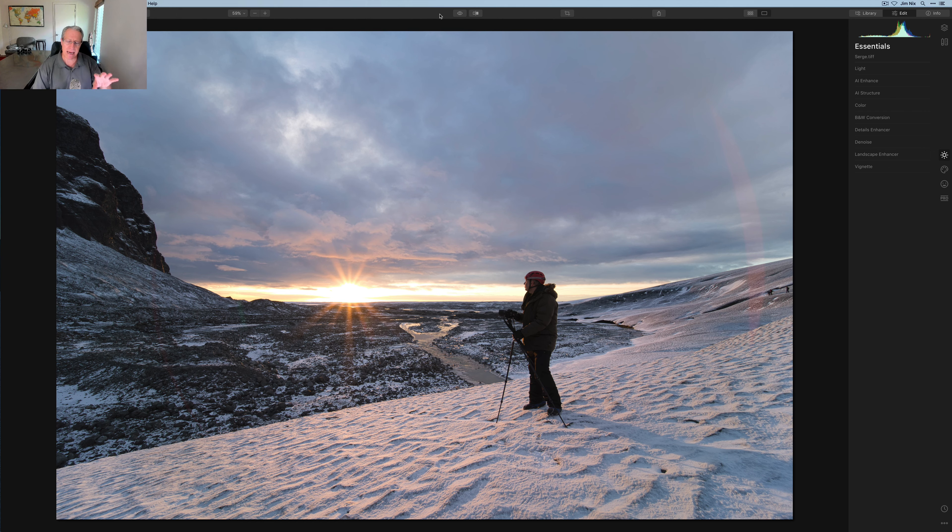We went on the Luminar photo camp — let me show you the photo. Here it is, unedited. This is Serge Romilly, a great photographer I highly recommend you follow on YouTube. We got to hang out and he posed on top of this glacier after we'd finished shooting in an ice cave underneath it when sunrise first hit. We climbed up on top and I got this shot.